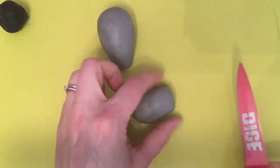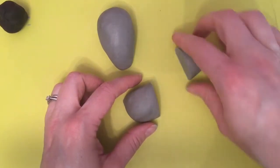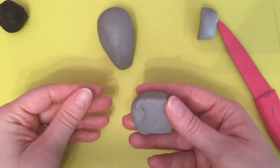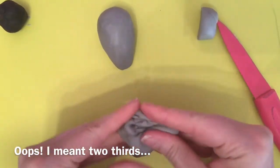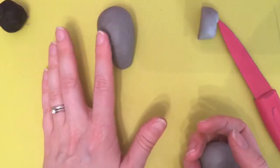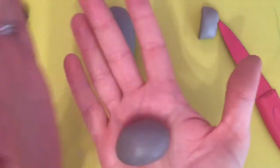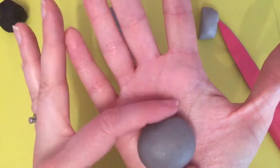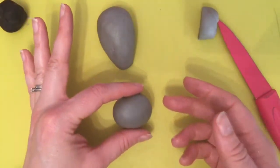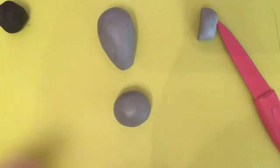So with this remaining third, I'm going to cut a little bit off — perhaps a third — for legs and a tail, and keep the larger piece just for the head. Once again roll it between the palms to smooth it out, and I'll roll it to make it slightly oval rather than a ball. That will actually sit on the end of the body, but I'm just going to put it down there so we can see what we're doing.